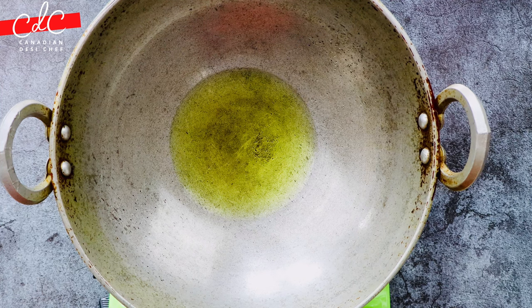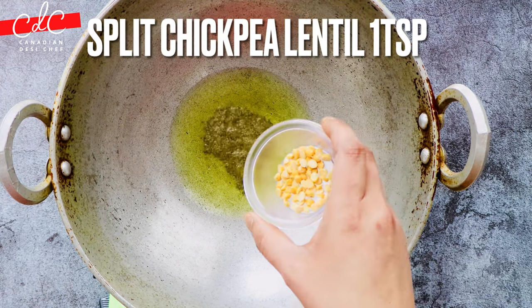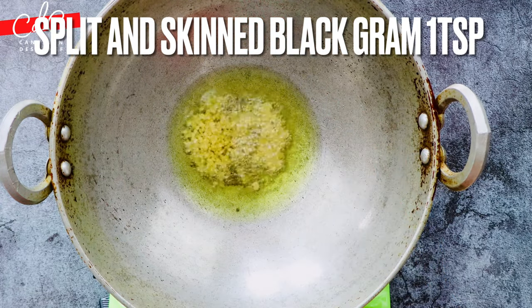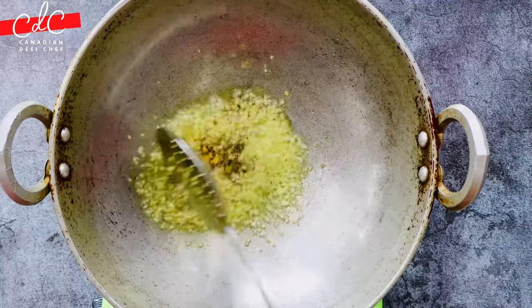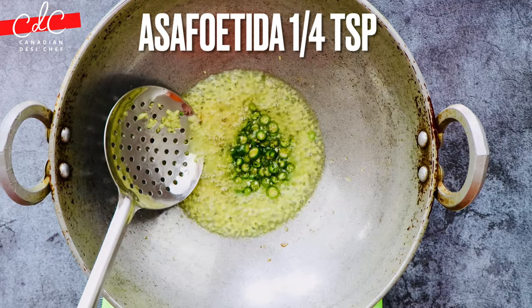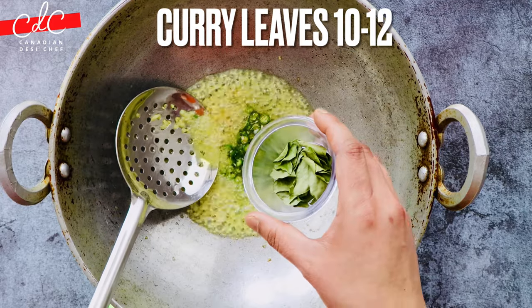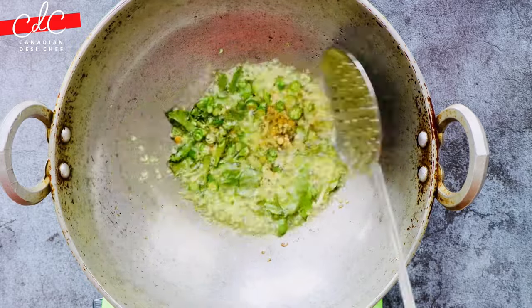Once oil is hot, add mustard seeds followed by chana dal, dhuli urad dal, and finely chopped ginger, and fry them for about 30 seconds. Then add chopped green chilies, asafoetida, and curry leaves. Note: I forgot to add the asafoetida at this stage, so I will add it later in the video.